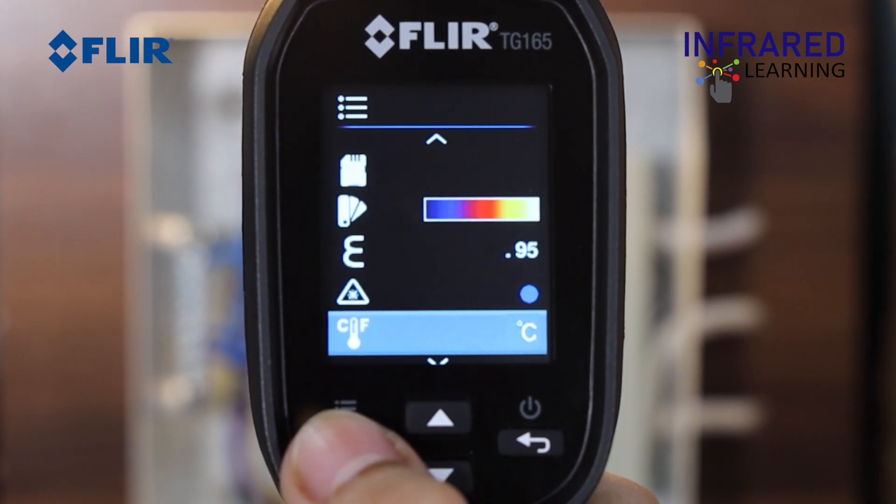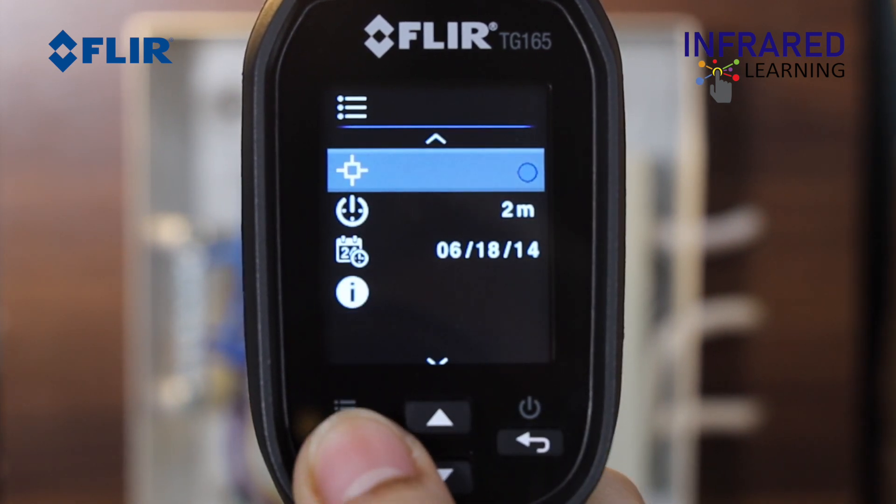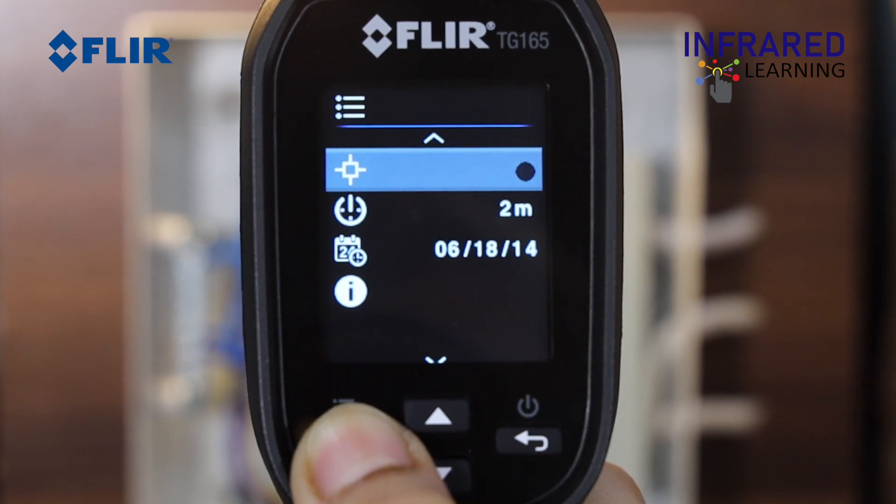Below the laser button, you can switch between Celsius and Fahrenheit. You can also toggle to turn on or off the target crosshairs.